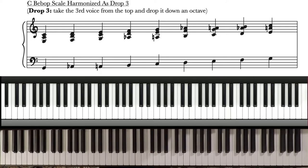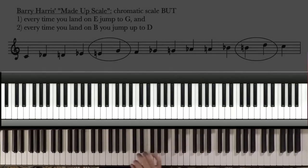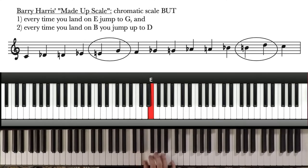Now with Barry Harris's made-up scale, it's the same thing. What is his made-up scale? He showed this to me at a master class. He said go up a chromatic scale, and every time you land on E, jump up to G. Then every time you land on B, jump up to D, and back down. So that's the scale — a chromatic scale where every time you land on E, jump up to G, and every time you land on B, jump up to D.